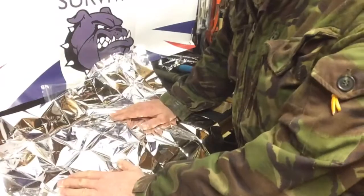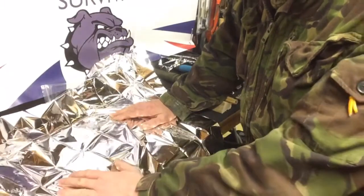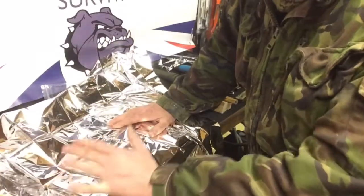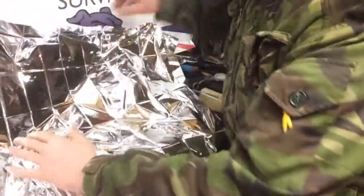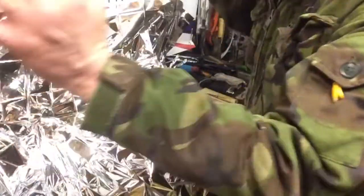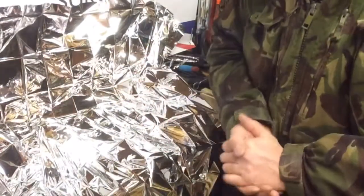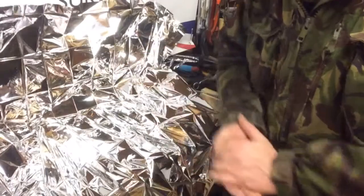Prevention is better than cure — use it before you need it. There are a lot of uses for this. I've heard, and people I've spoken to have supposedly done it, that you can use this as a solar oven: put what you intend to cook in the centre and arrange the blanket like a magnifying screen so the sun's rays beat down and cook your food. How efficient that is, I don't know — the jury's out — but allegedly it can be done.